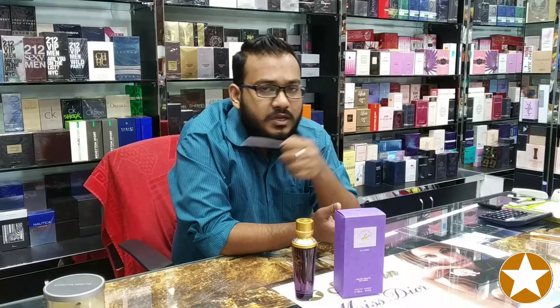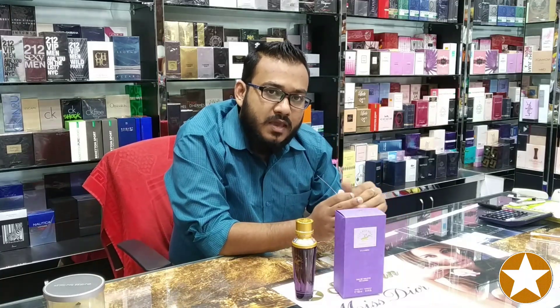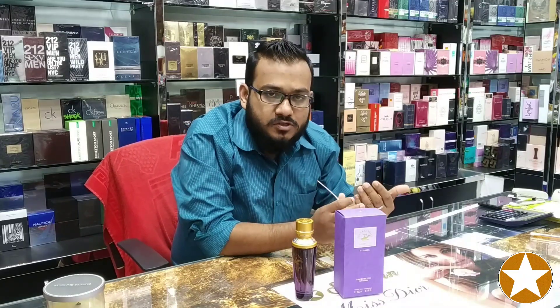After 15 to 20 minutes, when you are looking for the main body of the perfume, you will get a floral smell like lily of the valley. After 15 to 20 minutes, it is kind of making a floral smell where you can get a very fresh type, fresh vibes also.